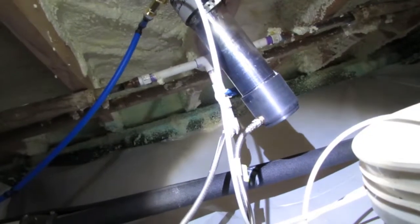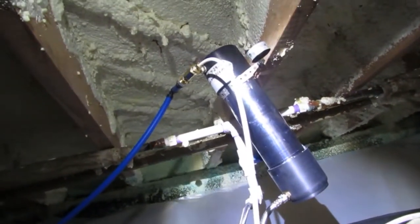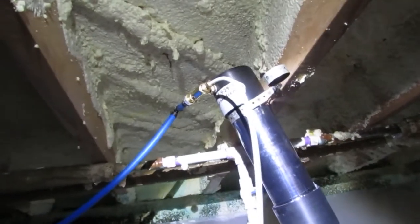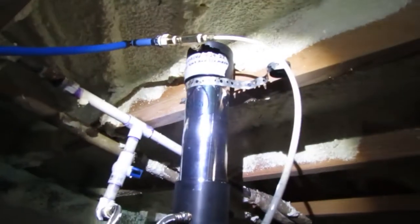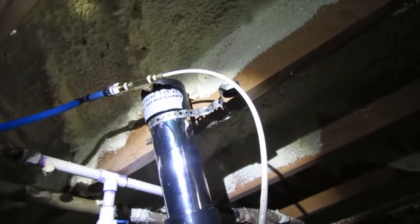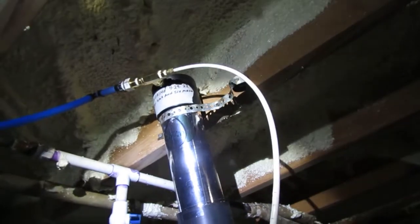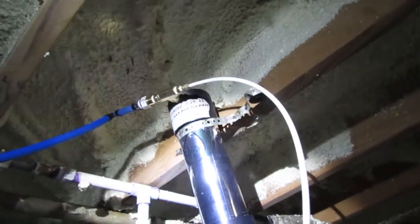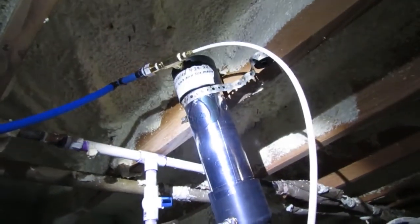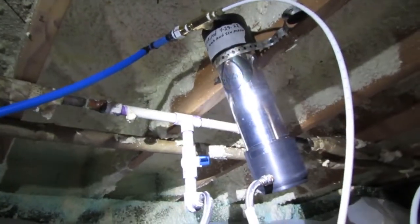I was really lucky — no leaks. Usually I don't get this lucky; I always have a leak somewhere, especially when I have this many fittings going on. The number one rule in plumbing that I was taught at the plumbing school is to run a pipe with as few fittings as possible. I wasn't able to do that here, so there's quite a few connected. But fortunately I didn't have any leaks, so I'm going to take that as a win-win.